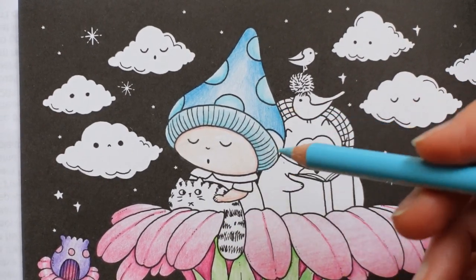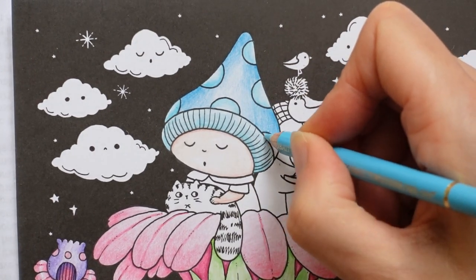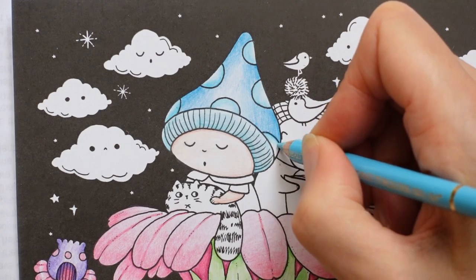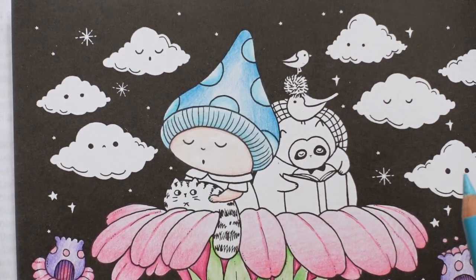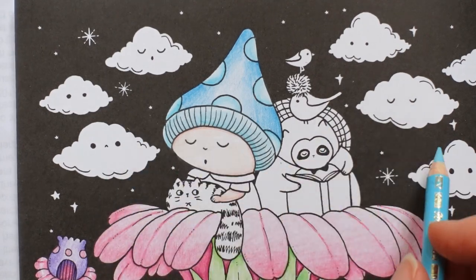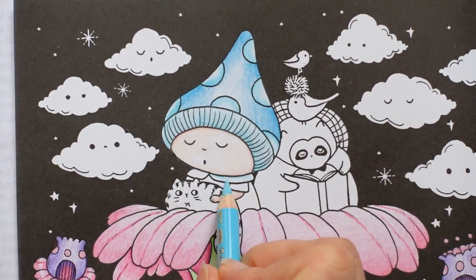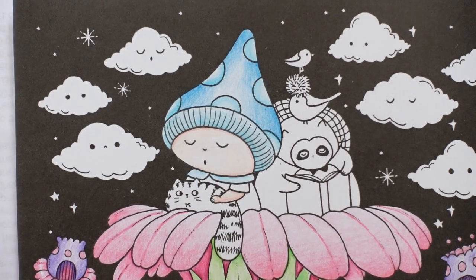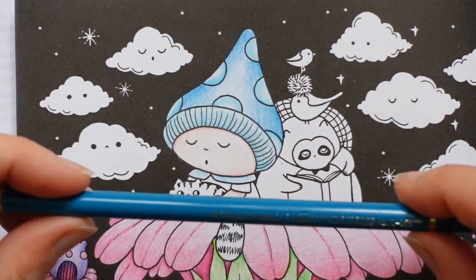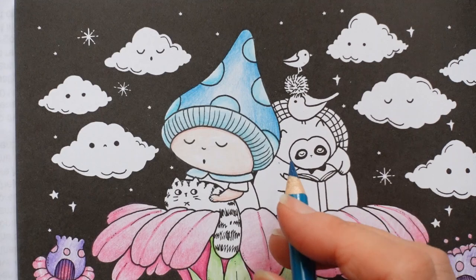Now I want to use these same two colours on her dress. I think it will tie it all in nicely. Now I often like to leave the collar white but we've got white clouds and I'm not sure if I'm going to colour them in yet. So I think we'll just do the collar in this colour - a little bit darker at the top than the bottom. And then I'm going to use the cobalt turquoise that I used for the hat for the dress.